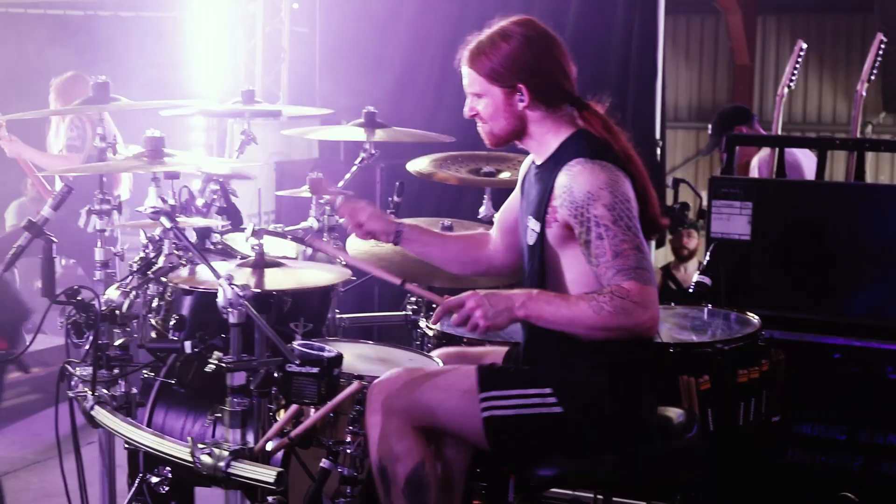Once again, Ali Richardson, drummer of Bleed From Within, Sialosis, and session player for Savage Messiah. I play Yamaha drums here at Techfest. It's going to be a great day — thanks for checking out the video. Take care.